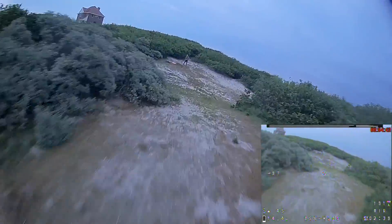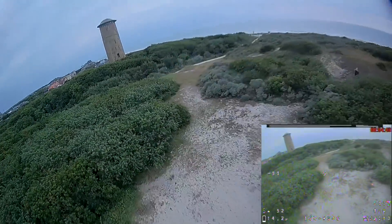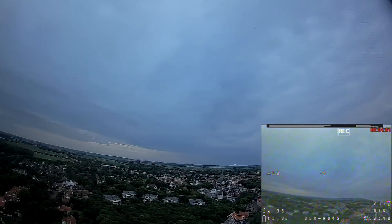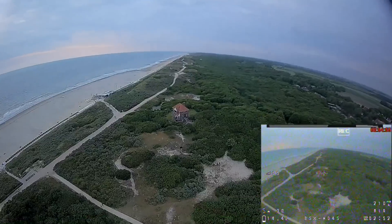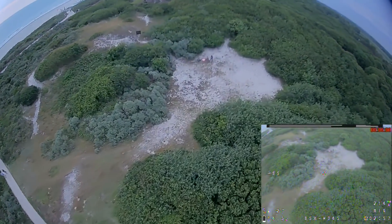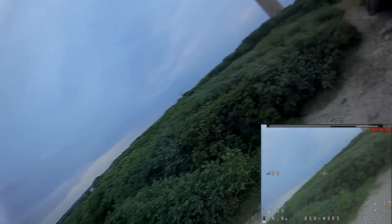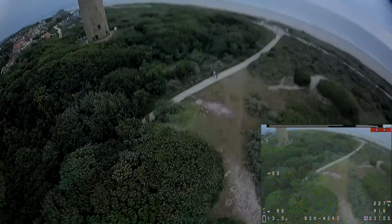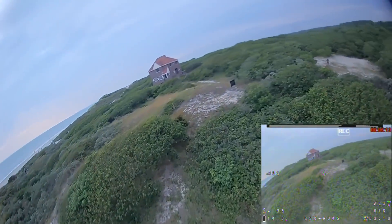Was beim Beta 85X nicht der Fall ist. Mobula 7 HD ist klasse um im Garten zwischen den Bäumen zu fliegen, aber schlecht für Loopings. Der UR 85 HD lässt sich sehr gut fliegen wegen weniger Gewicht und 2 Zoll Propellern. Der Beta 85X HD 4S macht aber die besten HD Video Aufnahmen in allen Disziplinen — ob langsam im Garten, mit allen Loopings oder auch bei windigem Wetter.